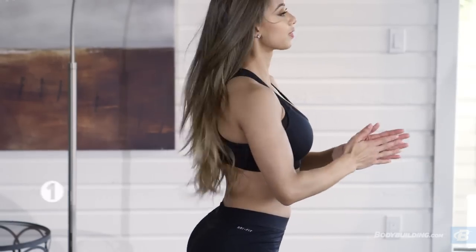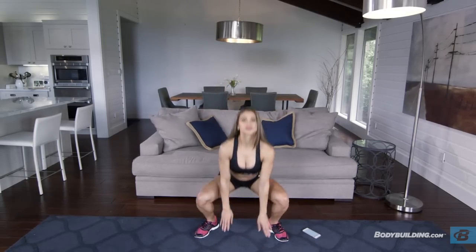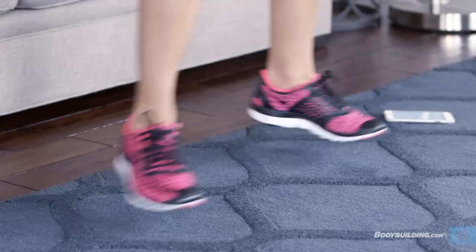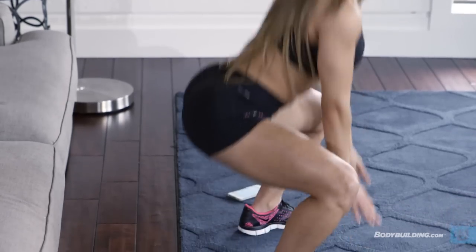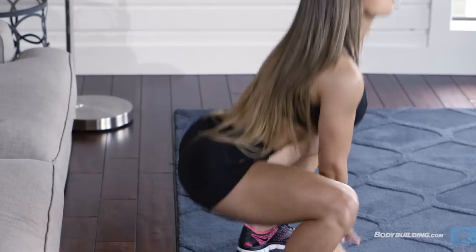The first exercise is a pop squat. Remember, you're going to be doing each exercise for one minute. To perform a pop squat, go down into a squat, tapping both hands to the floor. Jump up, bringing your feet together, and perform this continuously at a moderate pace for the full minute.